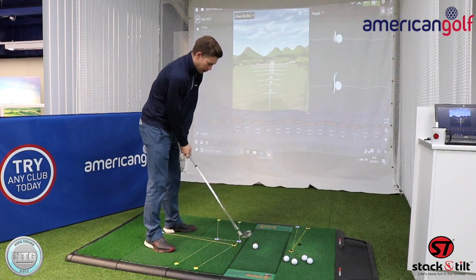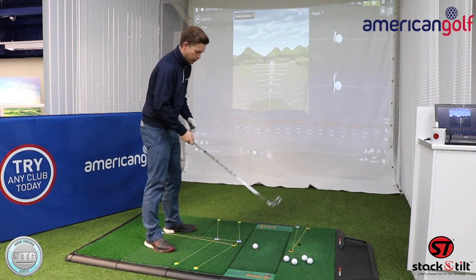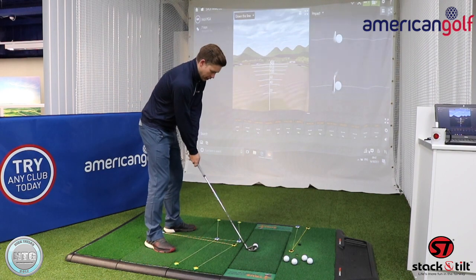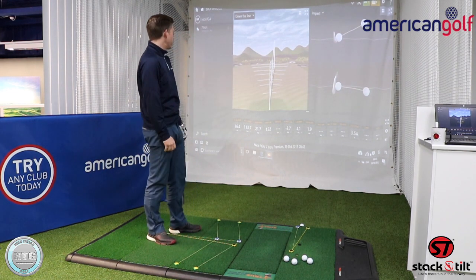I'm just going to hit my normal shot here. I've got two pictures on the screen here and I will be putting these pictures into the video so you can see them a bit clearer. On the left hand side we've got the range and on the right hand side we've got the club data, so each time I hit a shot it's going to give me a little bit of data.